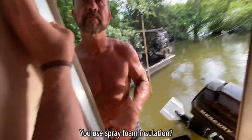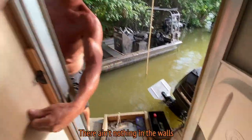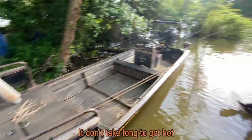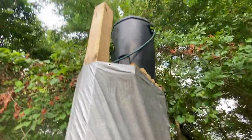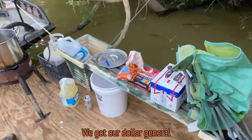Do you use spray foam insulation? No, there's nothing in the walls — well, we may have put something in the walls, I can't remember. But it still doesn't take long to get hot. Oh, that's a neat little generator. That ain't that loud. Oh, that's the shower — yeah, that's the shower.